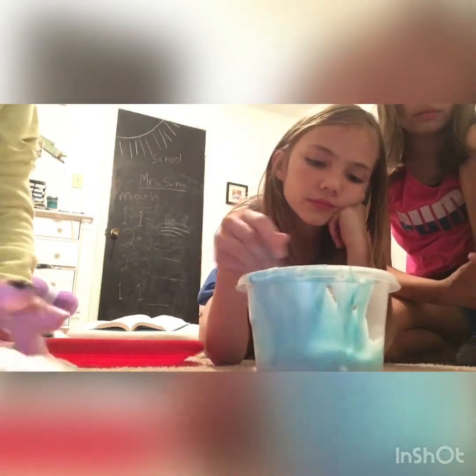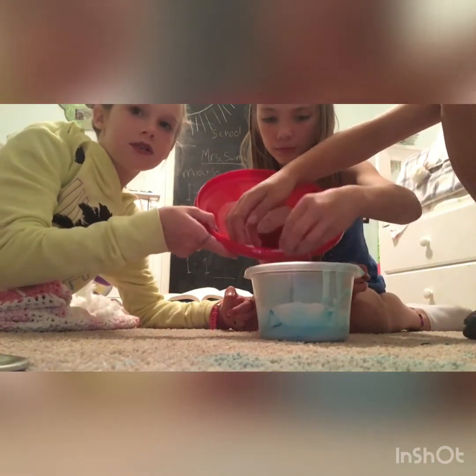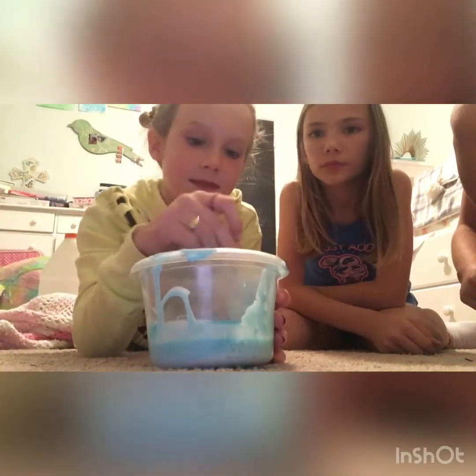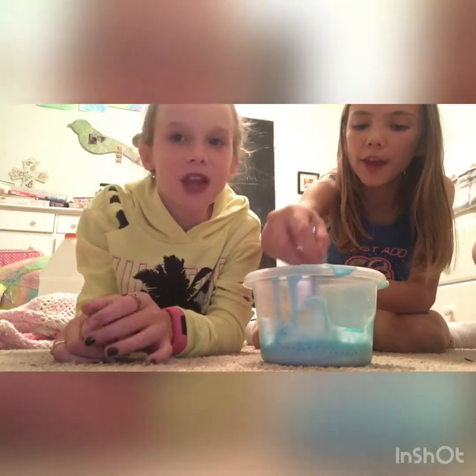Now we're gonna add these little pebble balls — just sprinkle them in. We're just putting them in and I'll show you what this looks like in one second. Let me stir it up. There are a couple on the carpet but it's fine. Now I'm gonna mix it — Tatum, you want to mix it a little bit? We can take turns.